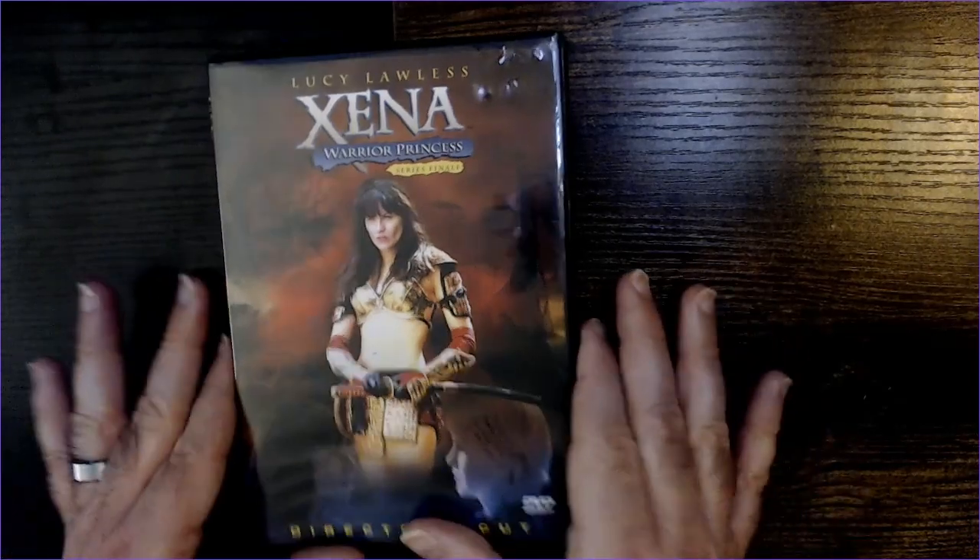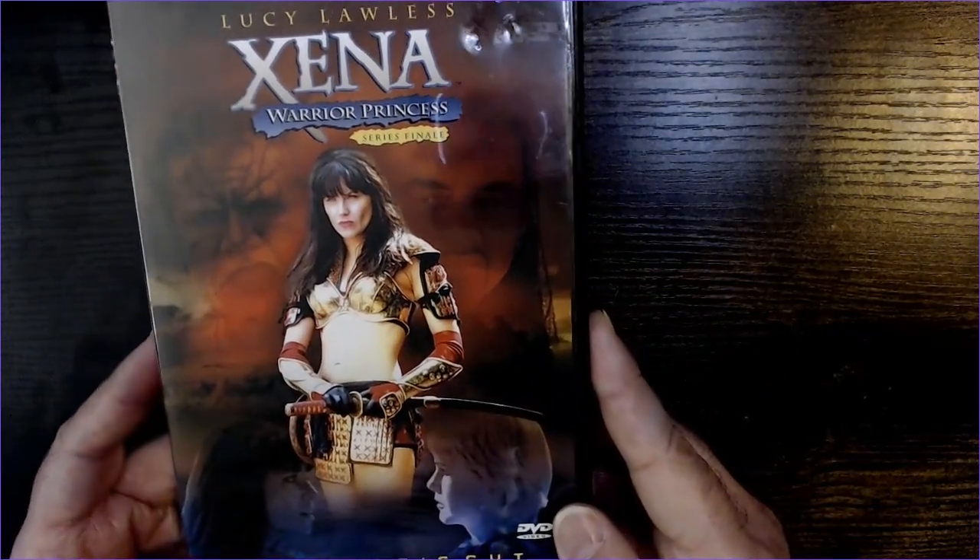Hey, welcome back to Triblar. Today we have the Xena Warrior Princess DVD season finale, Director's Cut.